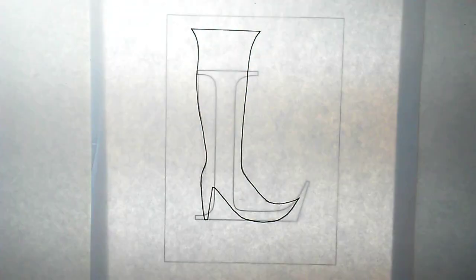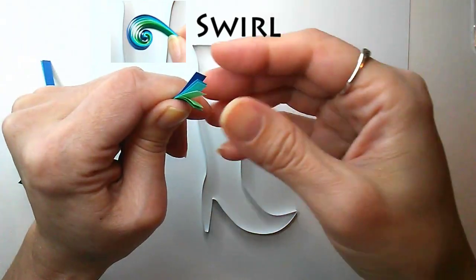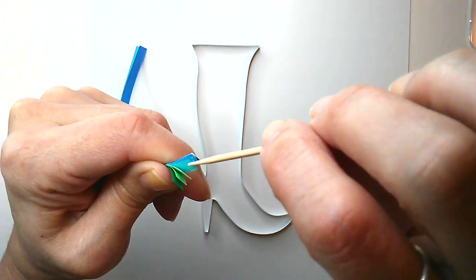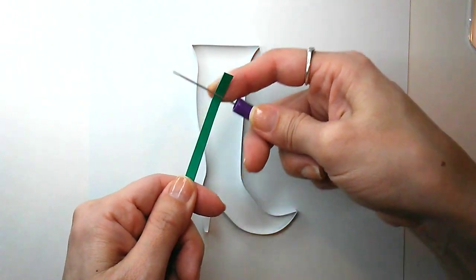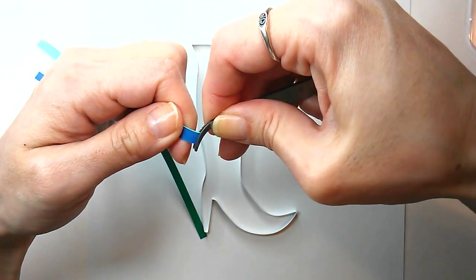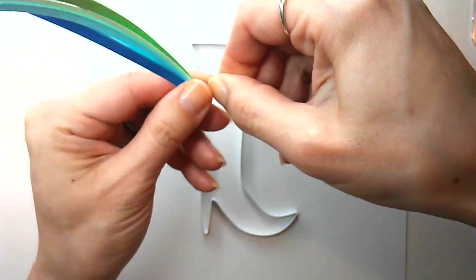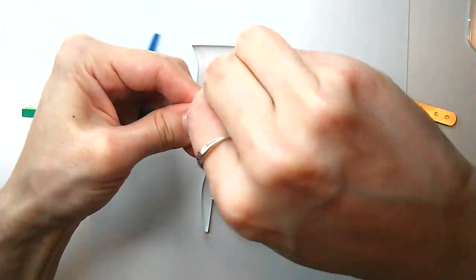A boot born from an L! For all you patient people wondering how to quill an abstract boot, let's get started. Our first skill is a swirl. I've got six strips here of blues and greens, and I'm gluing the ends together with just a very little bit of glue on the ends of each. To get the curl started, I'm prepping it with my quilling needle first, and then I'm going to use my tweezers. It's easy for it to slip out, so you've got to squeeze pretty hard near the tip.